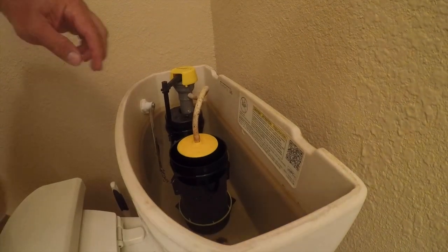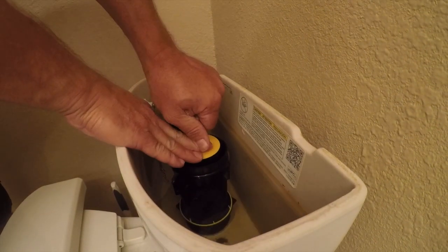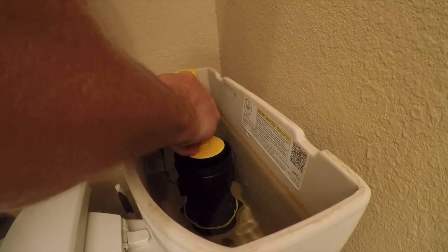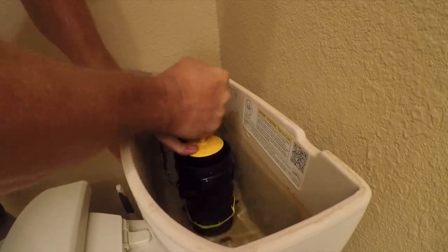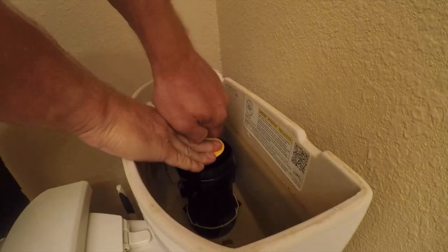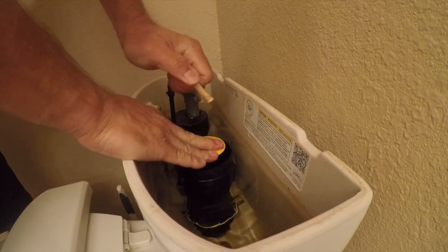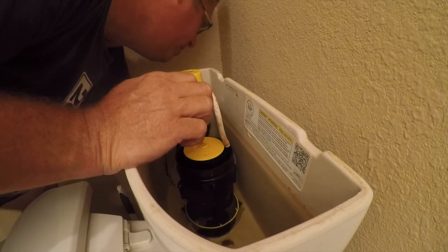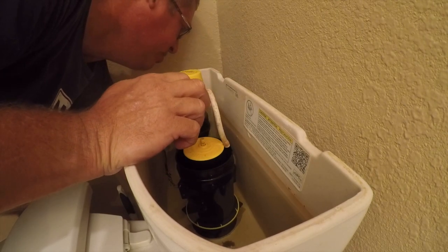So the first thing you need to do is pull this hose — it's not going to seem to come off. This has been on here for at least 10 years; just wiggle it and pull. Then reach down and turn the water off.